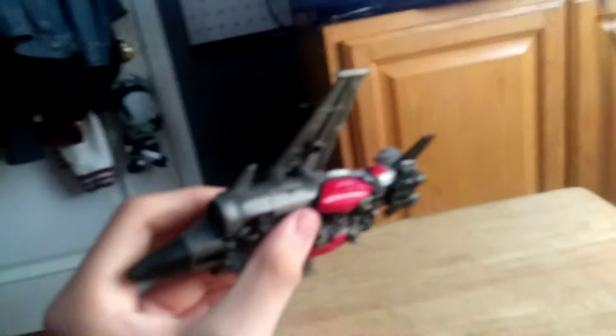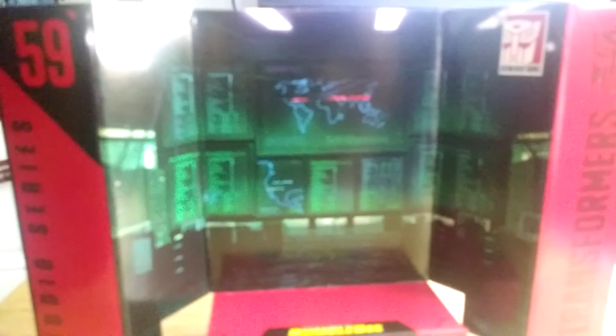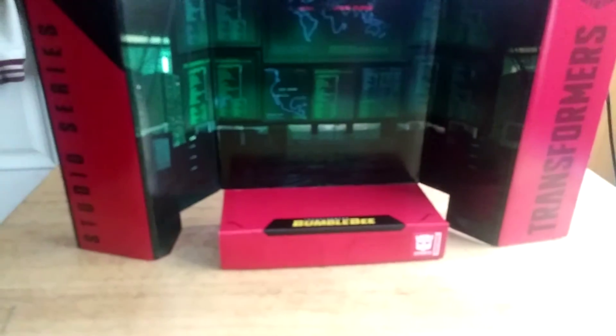I thought I could do that scene where she falls down when Bumblebee shoots her. Now let's get on to the Studio Series paperback backdrop. Here we have the stage from the scene in the Bumblebee movie where they're at Sector 7 trying to find Bumblebee. That looks pretty awesome and it has the numbers and words from the movie.